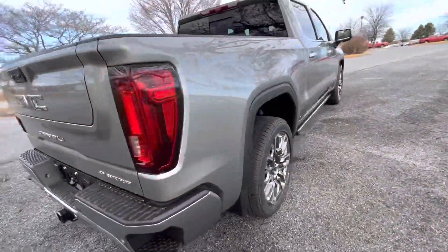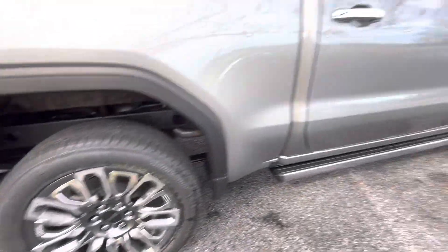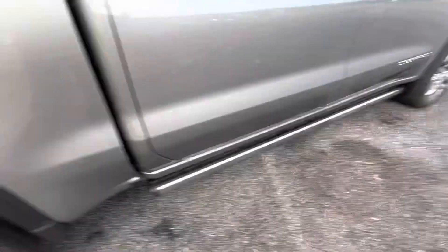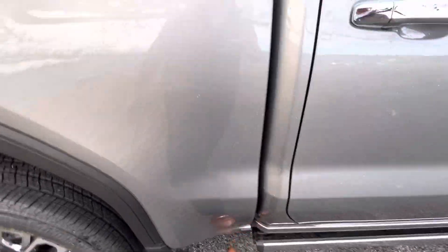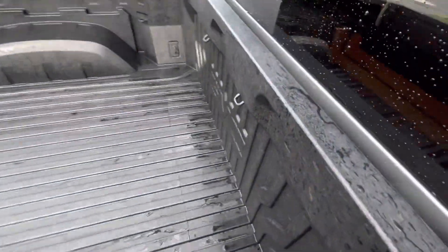Coming around to the side, you have the Denali Ultimate exclusive wheels and your power retractable running boards, which also serve as a side step for accessing anything or even getting to your tie straps up to the front.